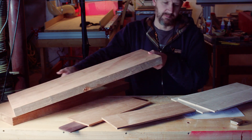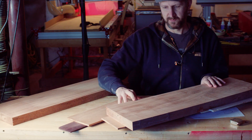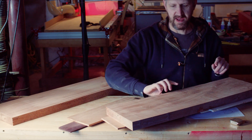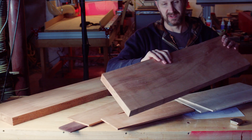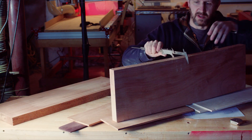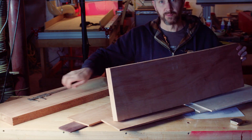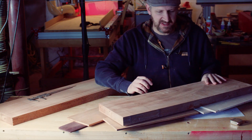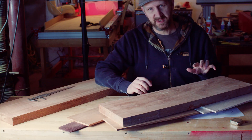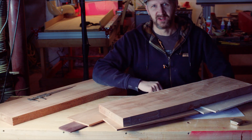The last thing we have are these main body blanks. These are solid mahogany — actually African mahogany, which is a material I really like to build with. The thickness is a little over what we need, about a tenth of an inch oversize. Let's get that stuff set up, do the main glue-up, draw our outline, do our rough cut, and get this thing on the machine.